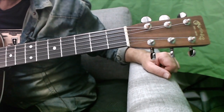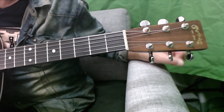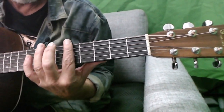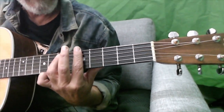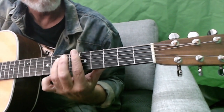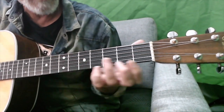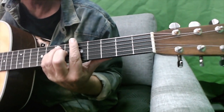Yeah, which is what makes it — it gives it that thing. And then, of course, with a capo, the other guitar plays it up here. It plays the same progression. So you've got one playing it down there and one playing it up here as well.